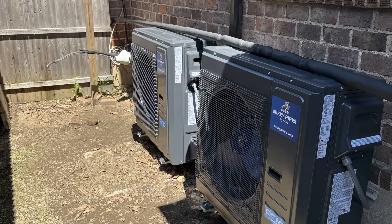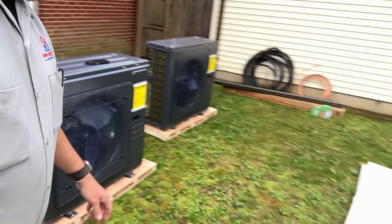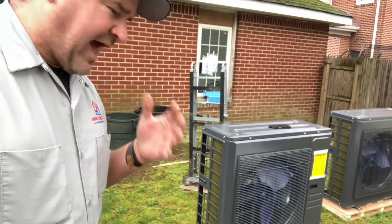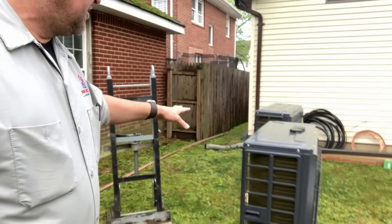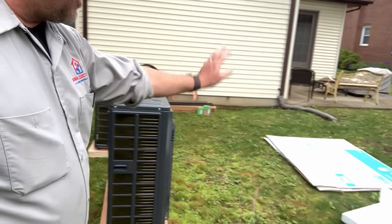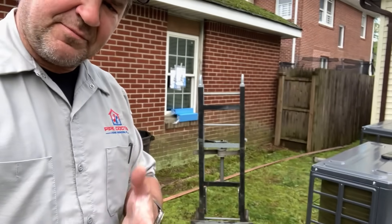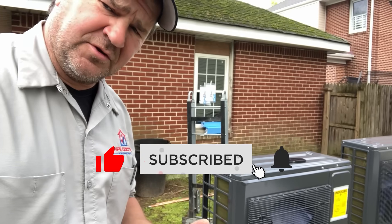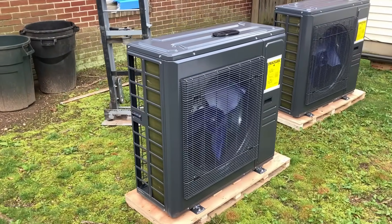An old mentor of mine once told me that a happy workspace is a clean workspace. So as I'm uncrating my equipment I'm piling it up, making everything nice and neat and organized, and that way when we have to clean up later it's just easier — plus you're not working amongst garbage. Smash that thumbs up button if you agree with me.